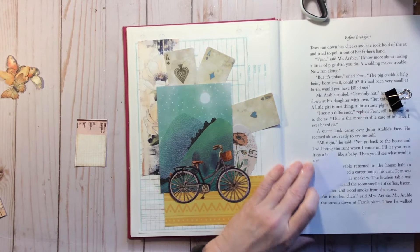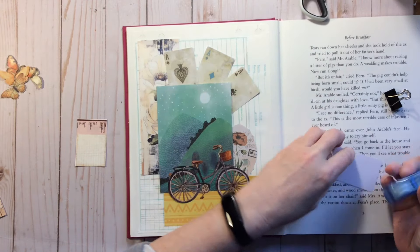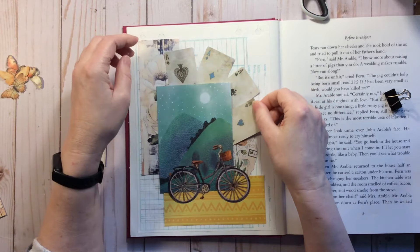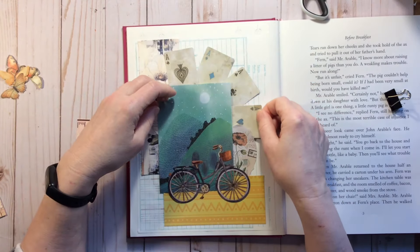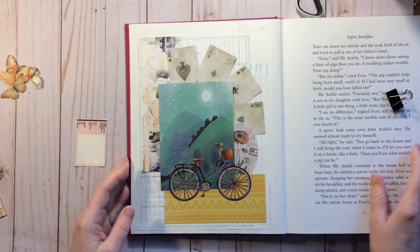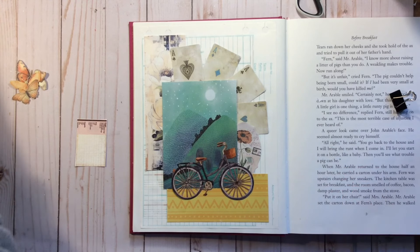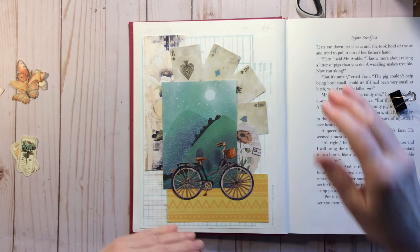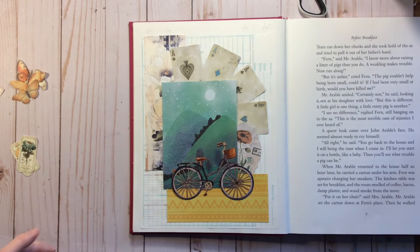How are you guys finding your prompts and your life right now? Because even though it's getting into the end of January, there's still a lot of stuff to do. I'm finding that I'm really busy. I had today and yesterday off and was going to do a lot of collaging and stuff yesterday, but decided I wanted a bigger bookcase for my office because that's where I keep all my books and collage stuff. So I ended up most of the day going to IKEA, getting the bookcase, building the bookcase.